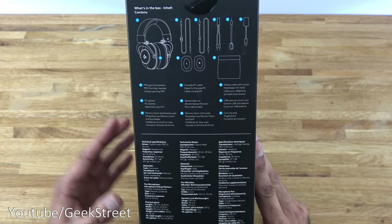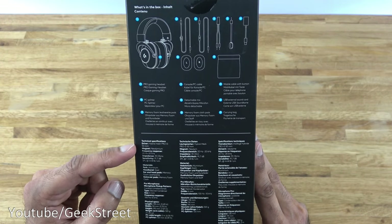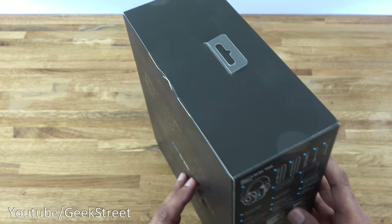Coming around this way it shows you the content of the package and the details repeated on the back. So let's open it up and see what you get in the packaging.